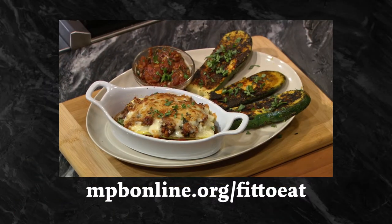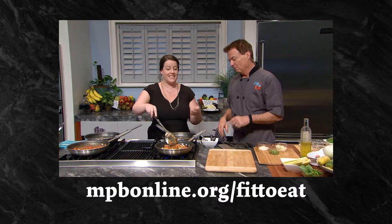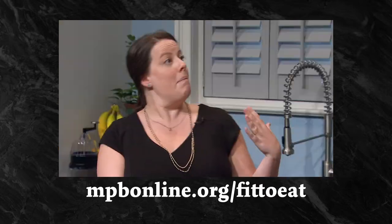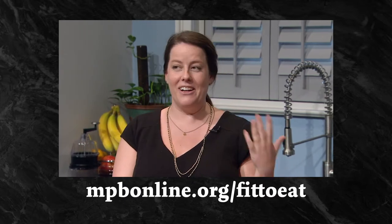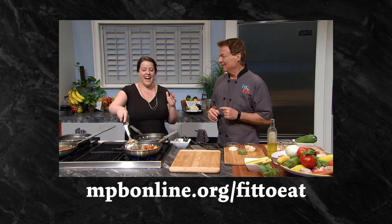If you would like to see the full episode this recipe came from, visit mpbonline.org/fit-to-eat or follow the link in the description below. Chef Rob talks with Sunny Baker, the co-director of the Mississippi Farm to School Network, who talks about what it takes to get healthy, local produce into school cafeterias.